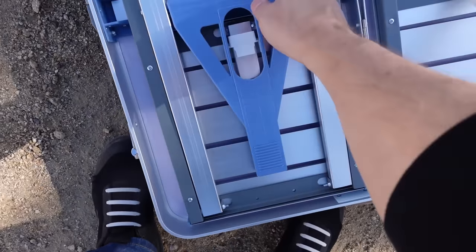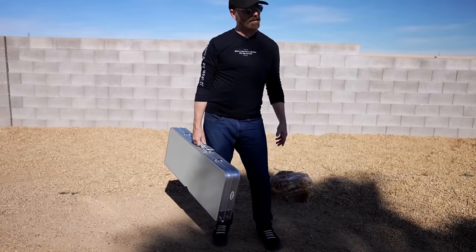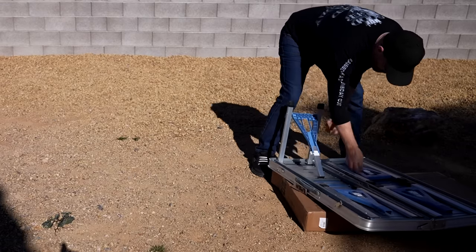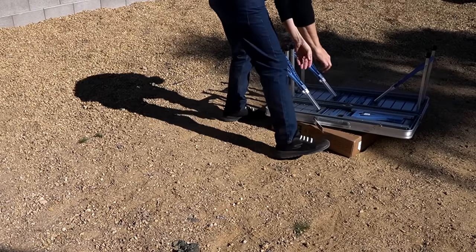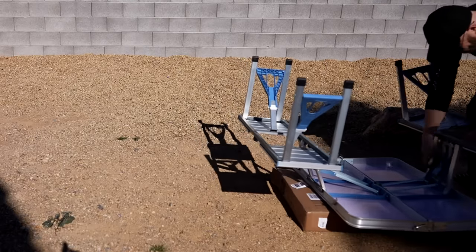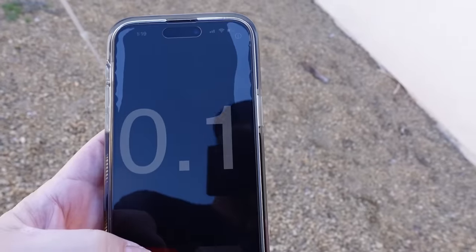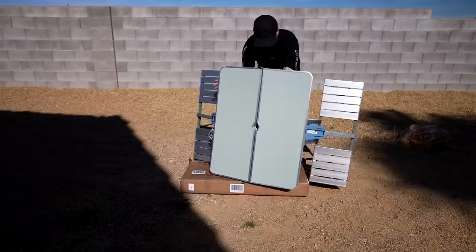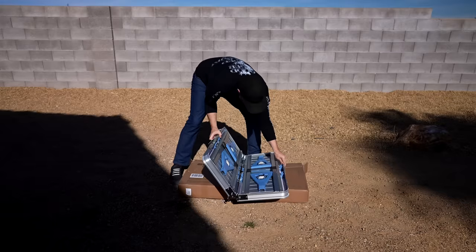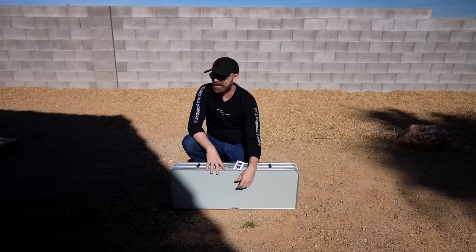Folding up seems actually pretty easy — I wasn't sure if it was going to be easy or not. Let's see how fast I can set it up now that I've done it once. 57 seconds to assemble — not too bad. Now I'm going to try putting it away and see how long that takes. Just under 50 seconds. So to assemble it, about a minute or maybe a little less; to pack it back up, even less than that.